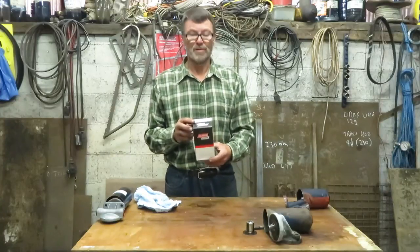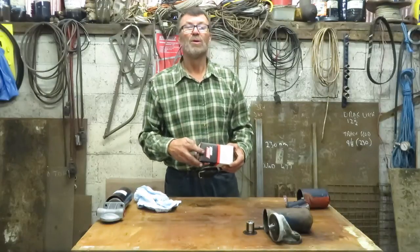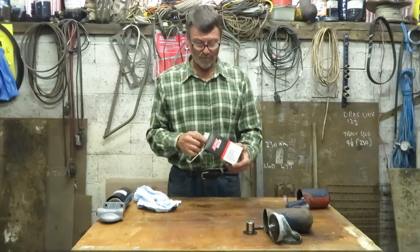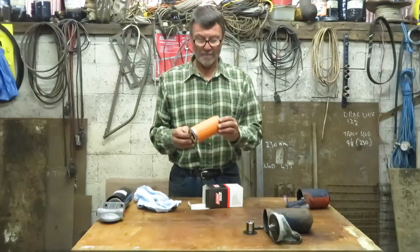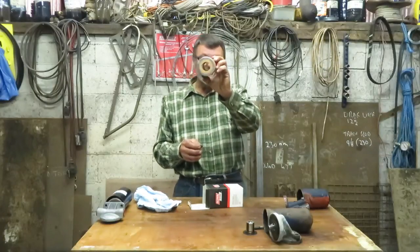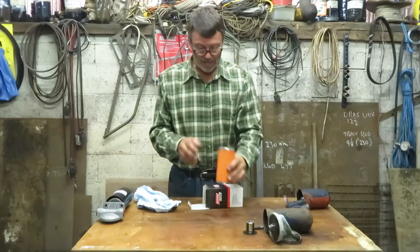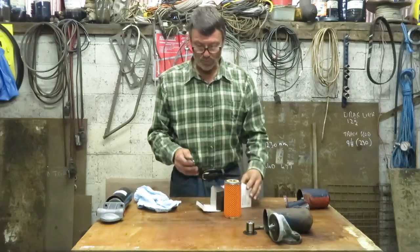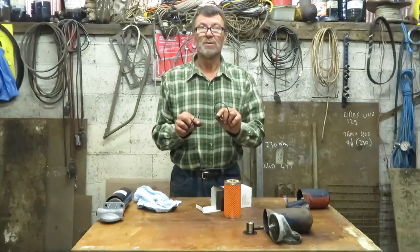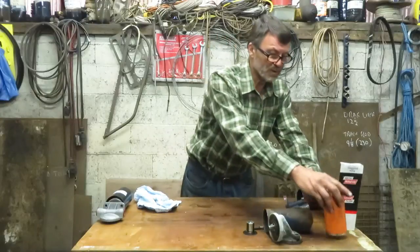This is a typical oil filter for a Nuffield or a Leyland. It's a Baldwin P174 or a Crossland 414, and you get a filter like that. You can see straight through the middle of it. It's got pleated paper in it and a steel end each end, and in the box comes a couple of seals which we'll deal with later. I'll put that to one side.